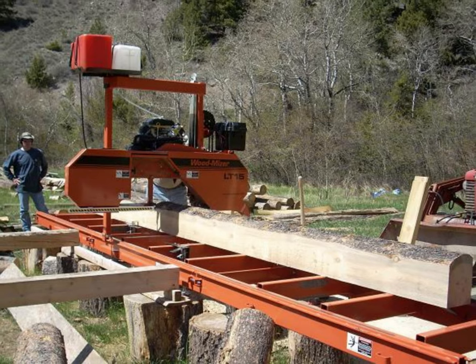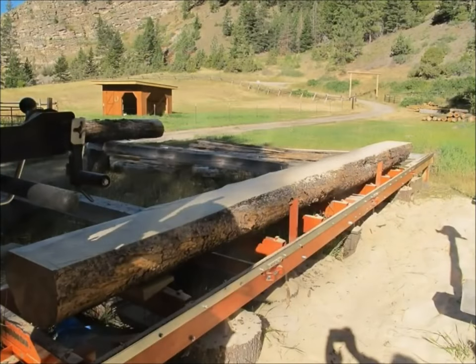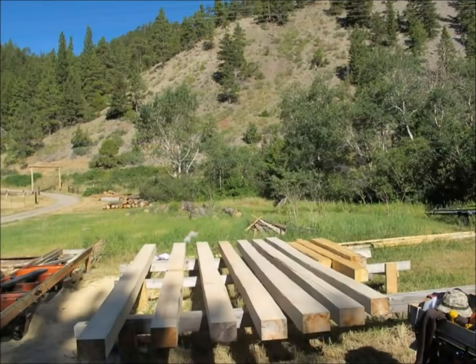I used an LT15 Wood-Mizer sawmill to mill the logs. The logs are milled seven inches thick and the top and bottom surfaces are also milled, but I used a variable height. To achieve that I actually moved the saw head up and down slightly as I was going down the log, making those top and bottom cuts vary slightly. I did that to make the cabin look a little more natural and rustic — I didn't want very uniform gap openings.